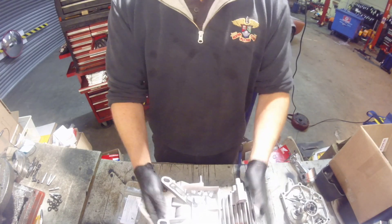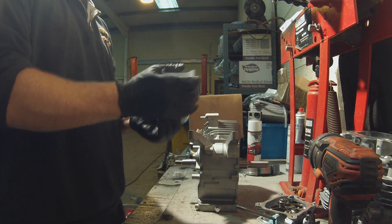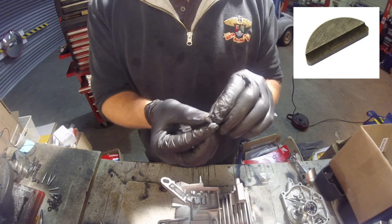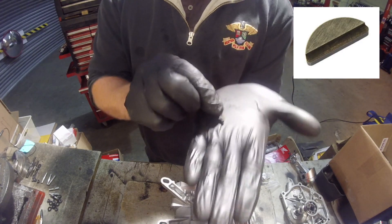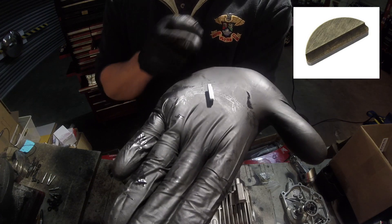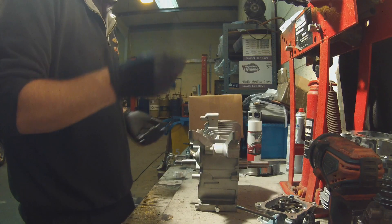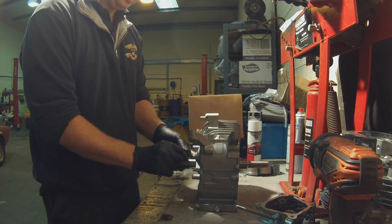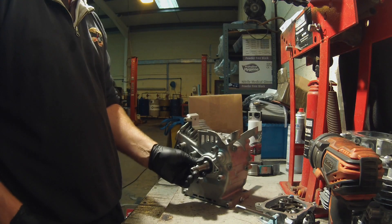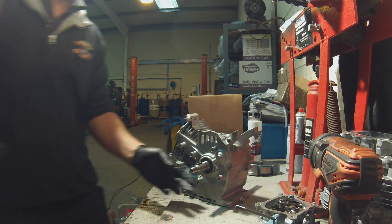Once you have the flywheel off, turn the engine so the side is facing you. Take the keyway out and you'll see on the keyway there's a groove cut in it — you want that groove to be on the ignition coil side. It's just a case of fitting the keyway into the slot and giving it a little tap.